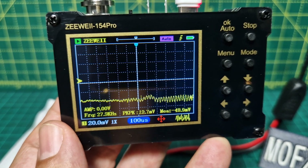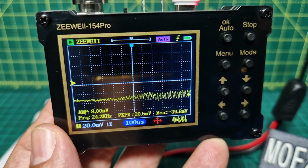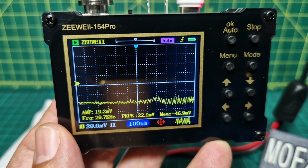Mzero FXB, welcome to my channel. Looking closer at this ZWii 154 Pro Mini Oscilloscope.